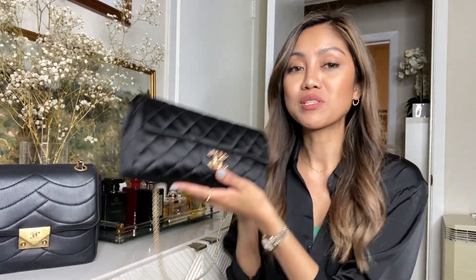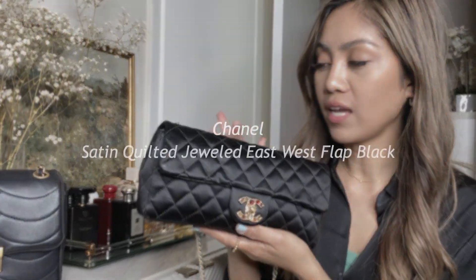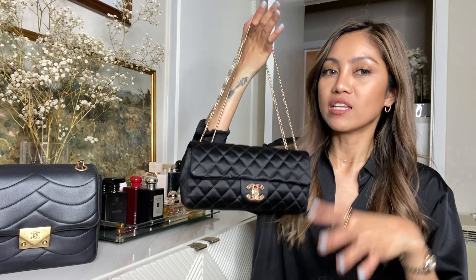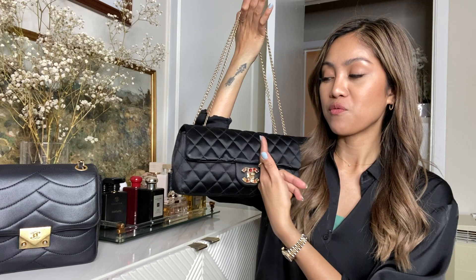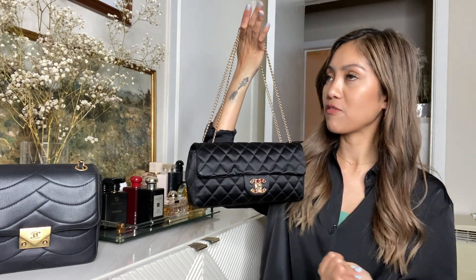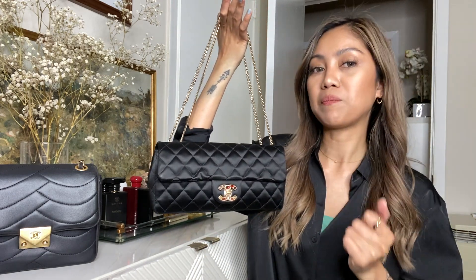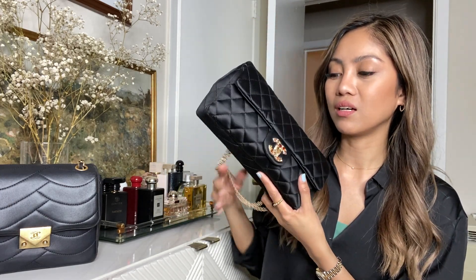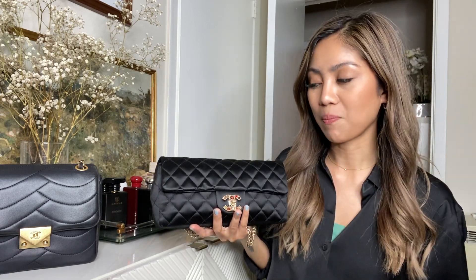Hello guys, welcome back to my channel. Today we're reviewing this bag by the brand Chanel — you will only find this in pre-loved markets. This is called the East West. If you happen to be looking for a small bag and you found this, this video will give you a little sneak peek of what to expect when using it and how versatile it is. Let's get into it.